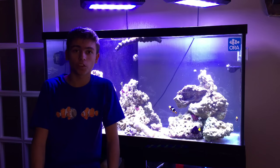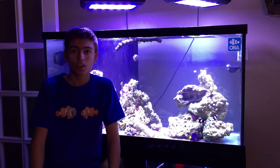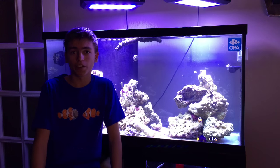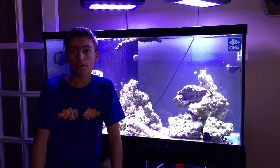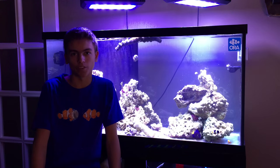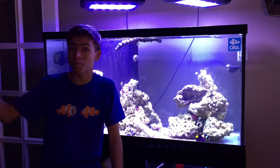Hey guys, what's going on? I'm Jack here and this is Jack's Fish Tanks. Today we're talking about how I've gotten into the fish keeping hobby. I've been in this hobby now for about three and a half years. I started with a six-gallon Fluval Edge in my bedroom, and now I've moved on to building a 500-gallon SPS-dominated reef in my basement.